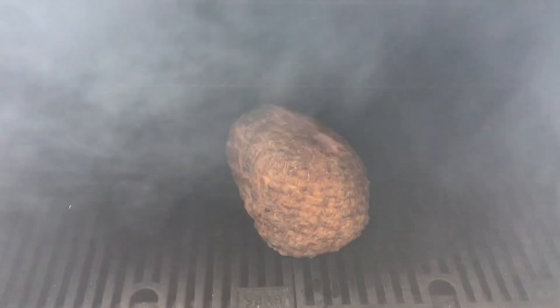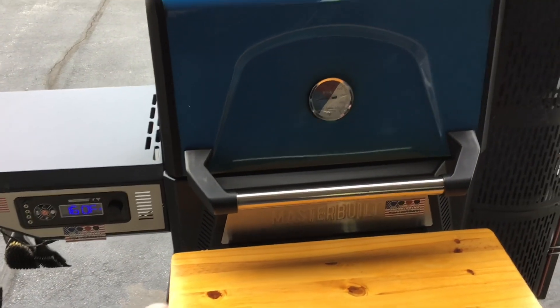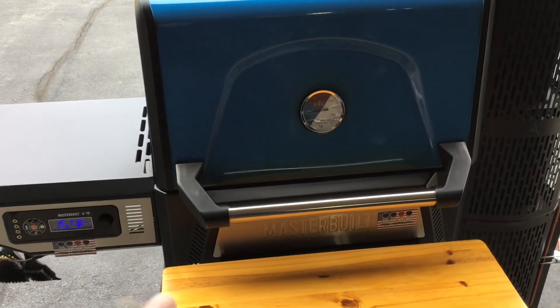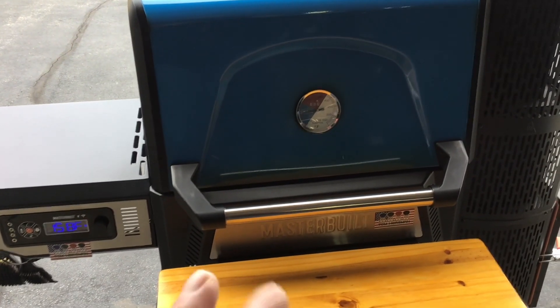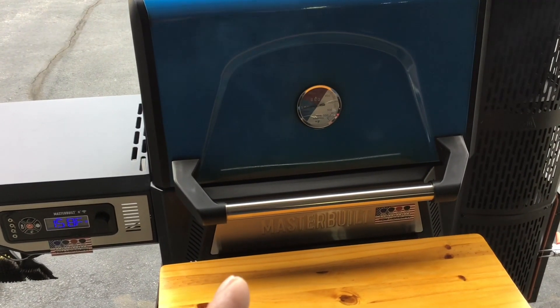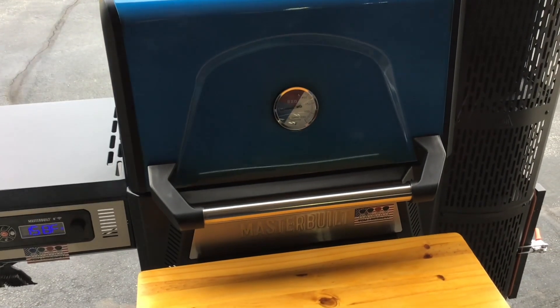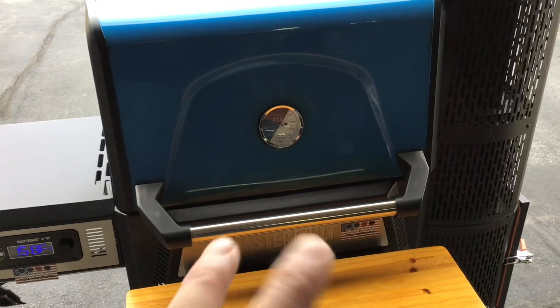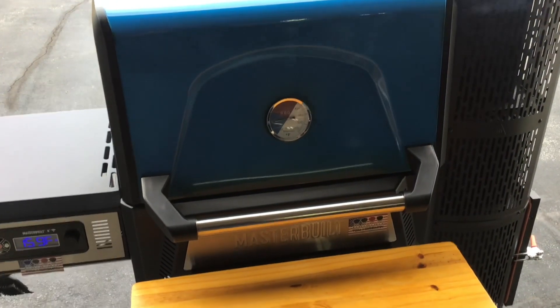Got some smoke rolling there, folks. There's our ham. The plan is to go about two hours at that 160 mark, and then bump things up to probably 300. We're looking for about 140 internal, and I don't want to take it over that 300 mark for temp because there's a lot of sugar in this glaze and I don't want to burn it. I'll give you maybe one or two more looksies, and then we'll make the glaze, and then we'll be eating.